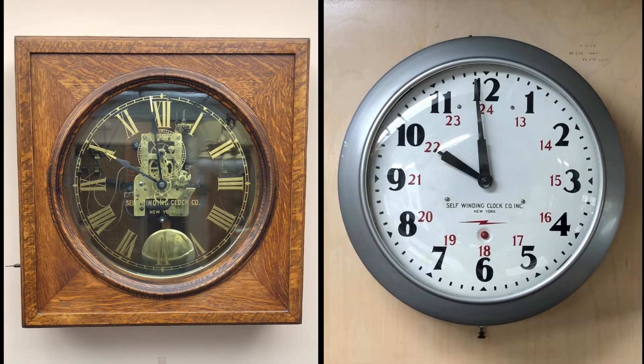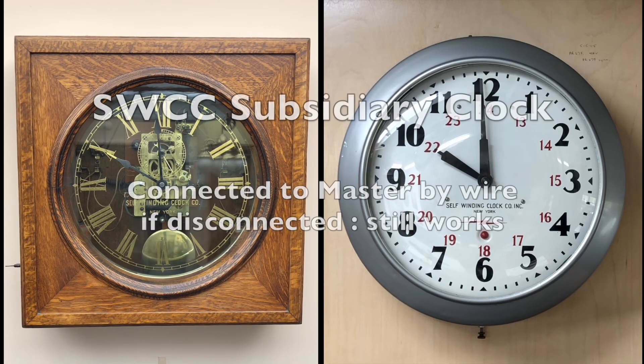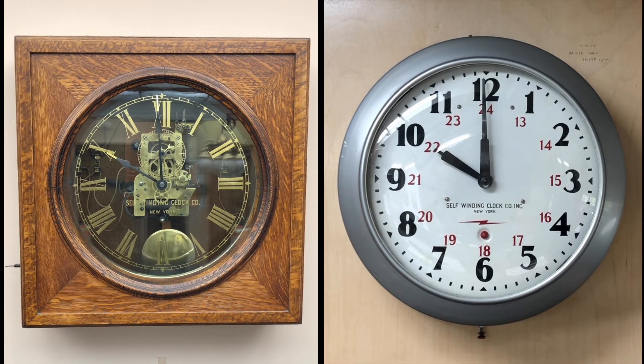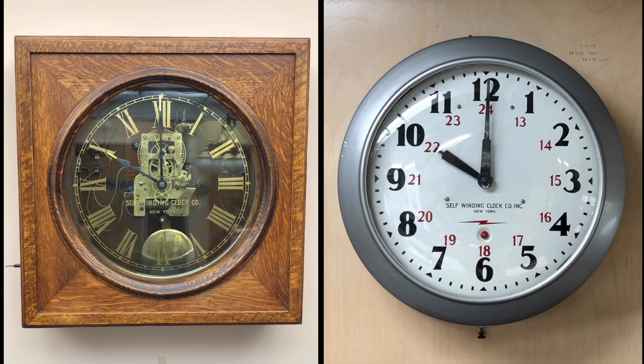A discussion of subsidiary clocks needs to include a comparison to secondary or slave clocks. There are misconceptions about whether the self-winding clock company subsidiary clock is a slave clock — it is not. All subsidiary clocks have a complete clock movement, and they have a self-contained power supply. Subsidiary clocks are connected by wire to a master clock, but only to be synchronized each hour. If disconnected, the clock still operates as a standalone clock. Slave clocks are different. They have only a partial clock works. The hands only advance when receiving an electrical pulse from the master clock. If there's a problem with the master clock or an interruption in the electrical connection, the slave clock is wrong.